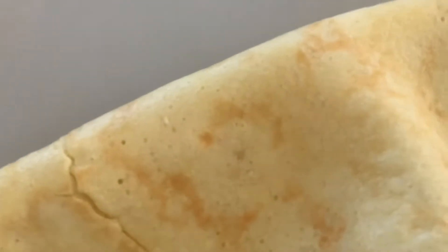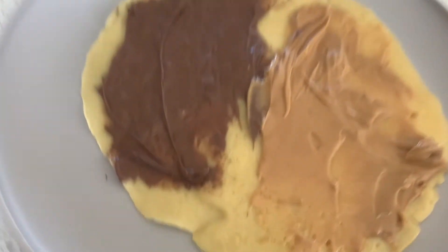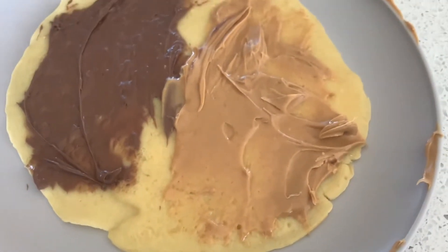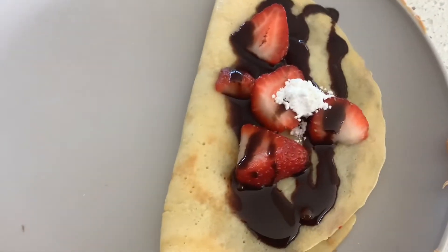The top should be on the bottom. Now that we finished cooking it, I'm going to put peanut butter and Nutella on it. We're going to put Nutella on it and some peanut butter on it. Now we're going to fold it in half. Then we're going to put some chopped strawberries on it, some chocolate syrup, and a quarter teaspoon of powdered sugar. And there you have it — one of the best crepes in the world.